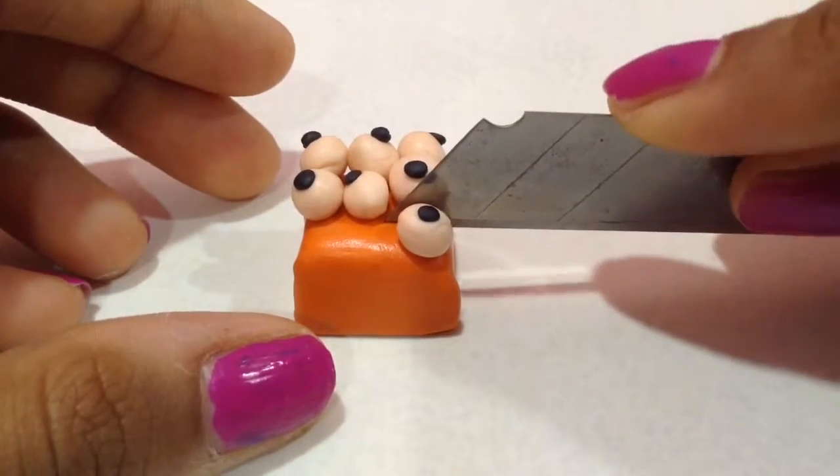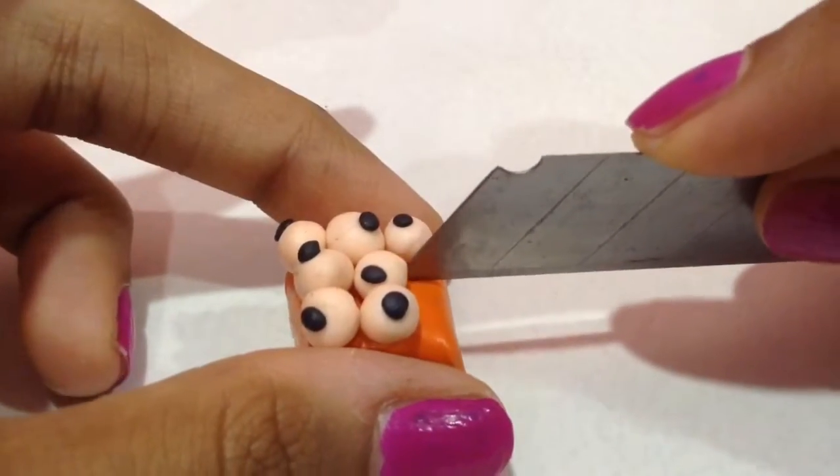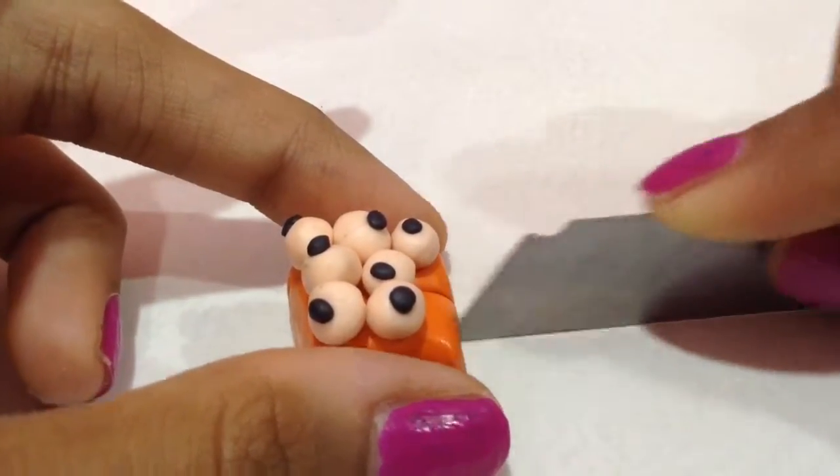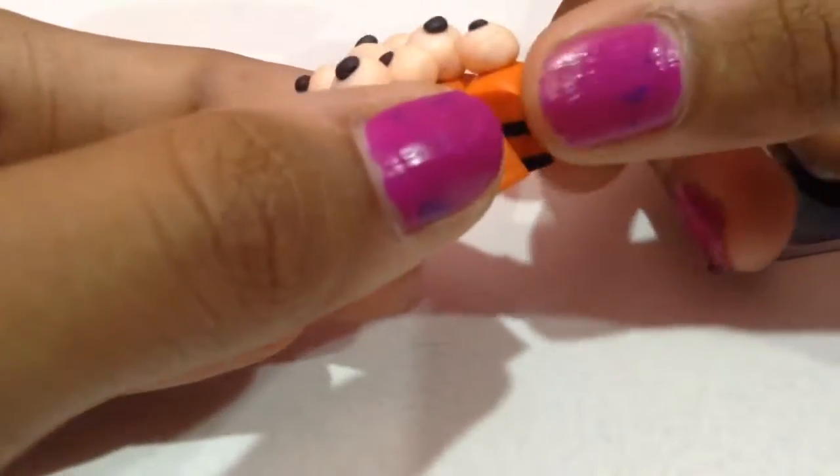Now I want to go ahead and cut the cake — this is optional again. You can cut it however you like, or you can leave it without cutting. But I thought it would look better if you cut it so you can see inside the cake.